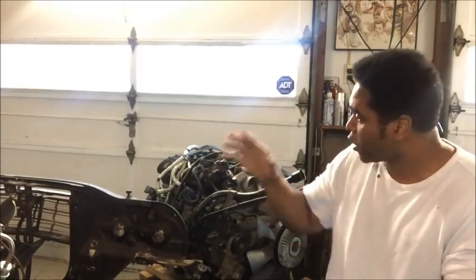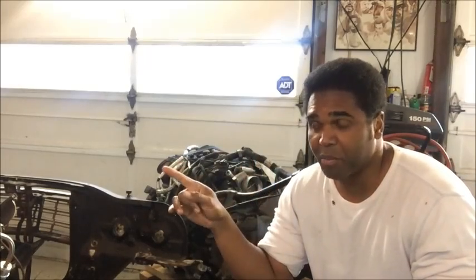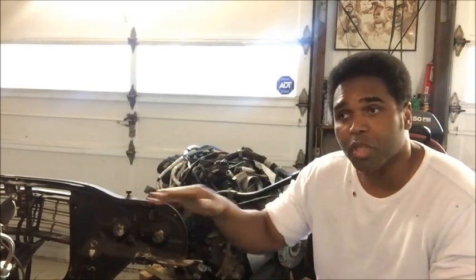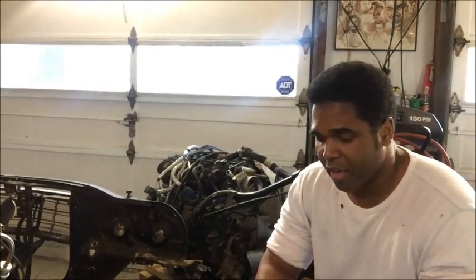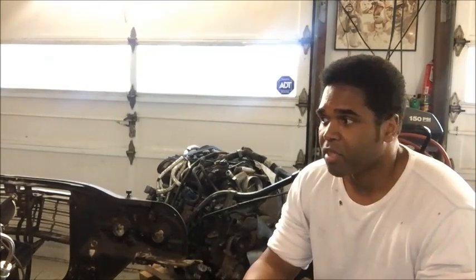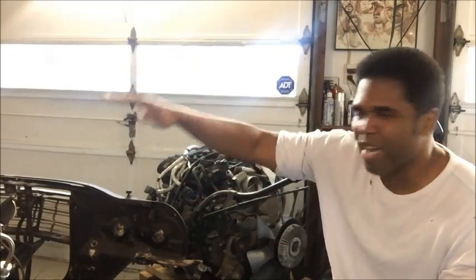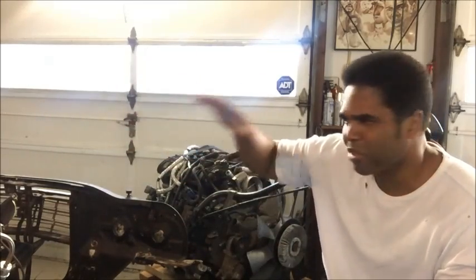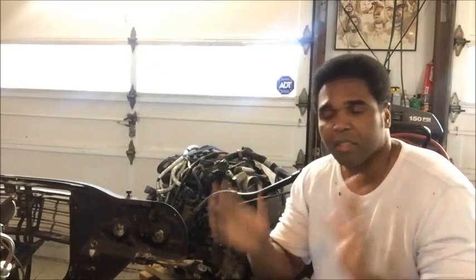If you're building on a budget, you've got to take out the LS-7 and LS-9 right away, because you're not touching those engines even used for under $9,000 — maybe $8,000 if you're lucky. The LS-7 is like a big block and the LS-9 has a supercharger on it, so forget it for a budget build.